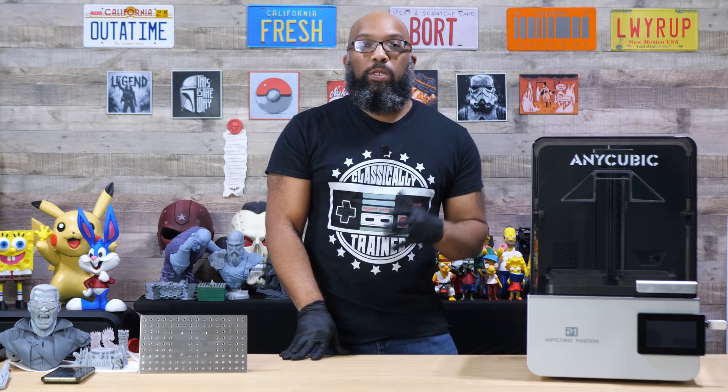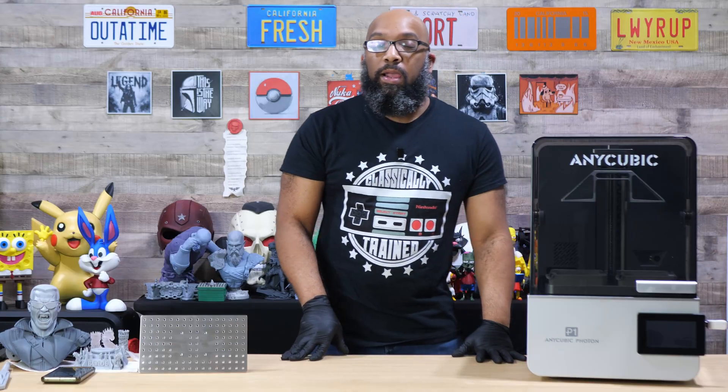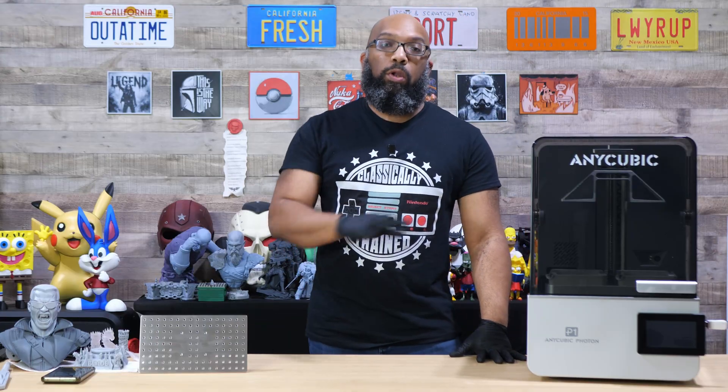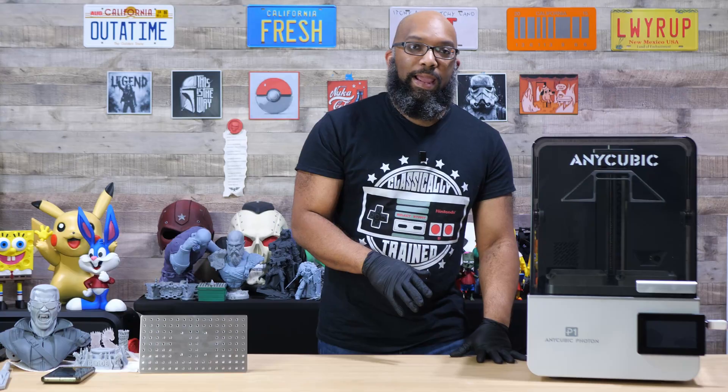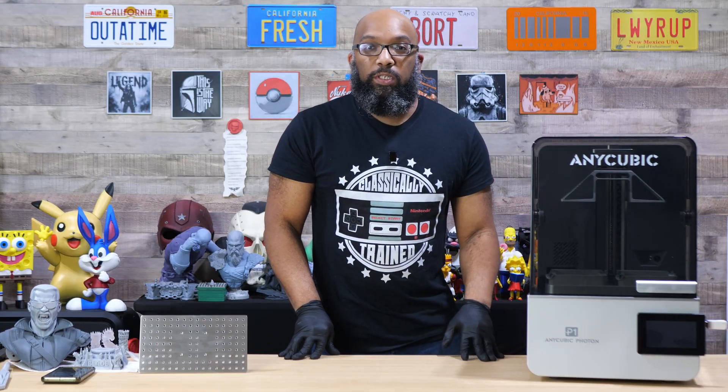Welcome to Figure Feedback. My name is Jeremy, once again here with the Anycubic Photon P1. In this video, I'm going to show you real quick what the dual VAT and the dual build plate feature is like running on this printer.